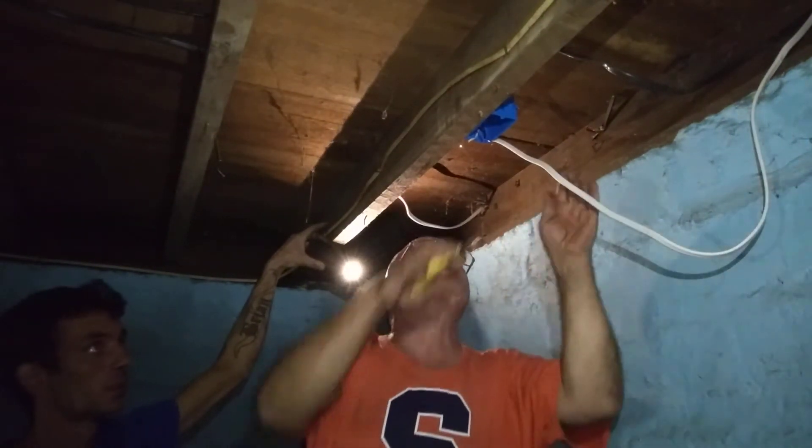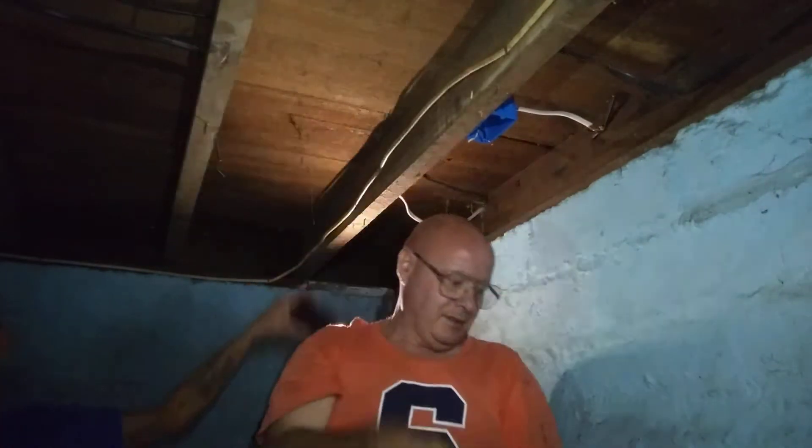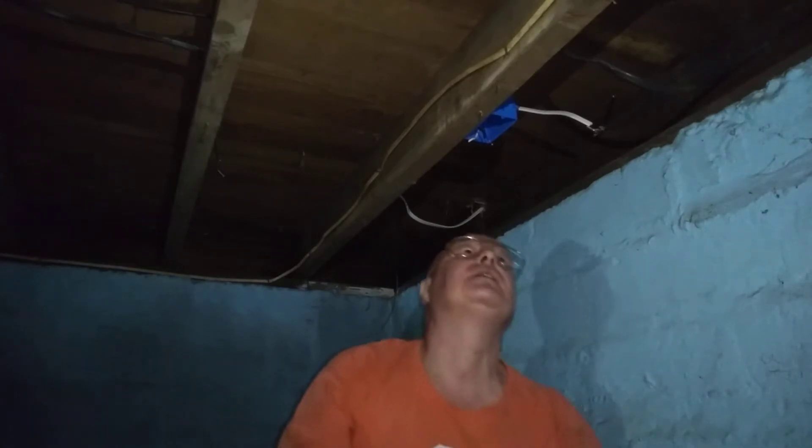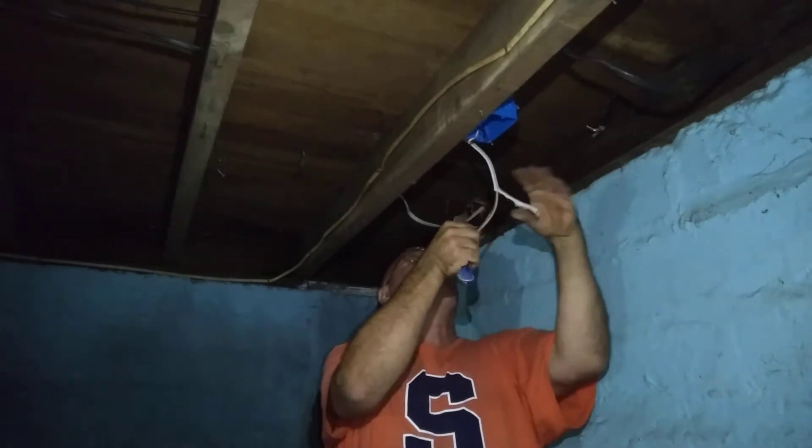Do you have the wire nuts? What do you need? Three red ones. Three red ones? Okay, good. Can you see me and my camera? Am I showing good? Yes. Okay.